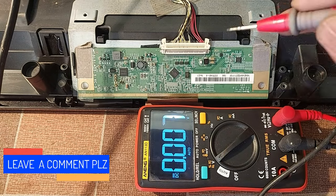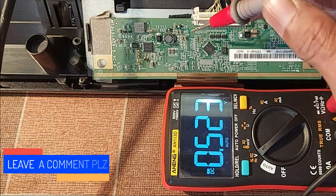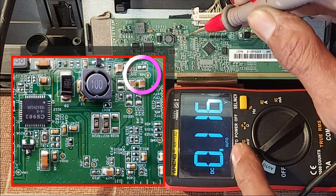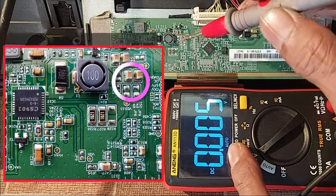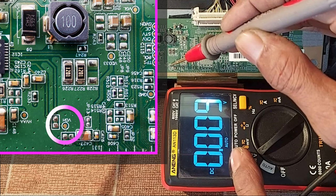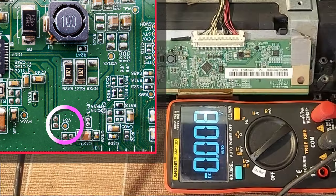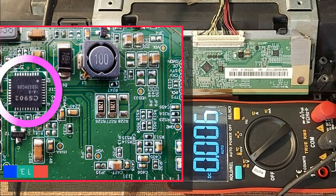First we check the power supply of the Tcon board. 12 volts is OK. So let's check the VGL voltage. There is 0.1 volt, but the VGL voltage should be minus 6 volts. Checking VGH — there is no voltage here, but it should be around 26 volts. Now we try to understand whether the panel's PM IC is working.